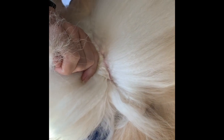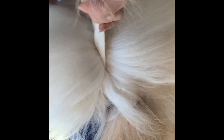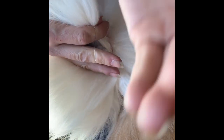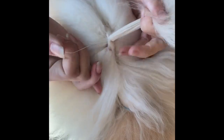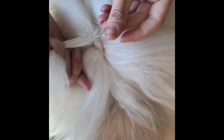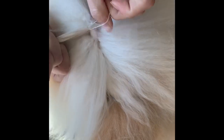This is just how we band for spray-ups for the shows — this isn't how I would leave him on a daily basis. These get cut out as soon as he gets out of the ring. Even though they're not super tight, they're still too tight to leave on him; it would be uncomfortable.